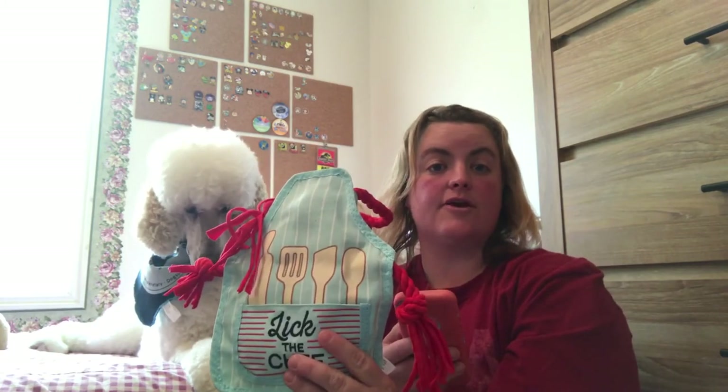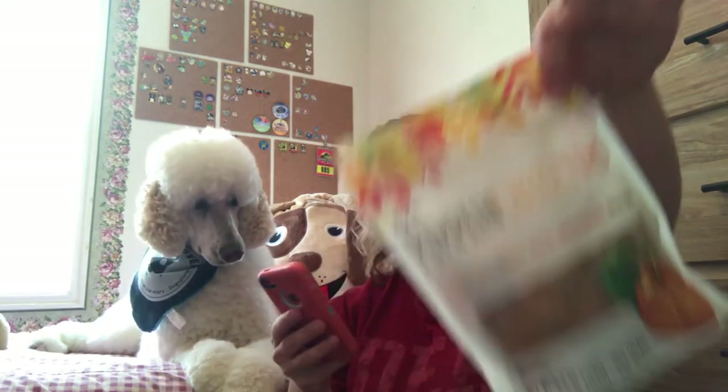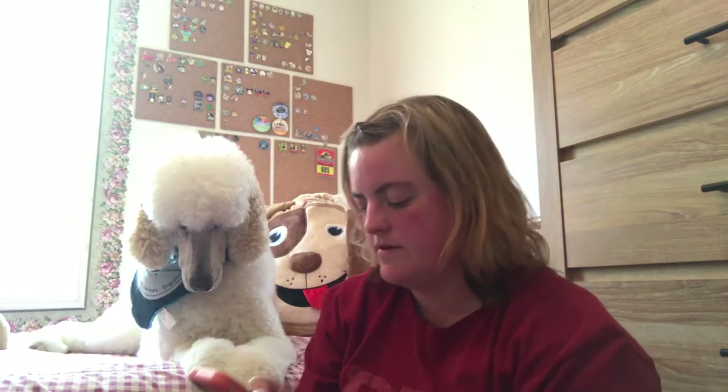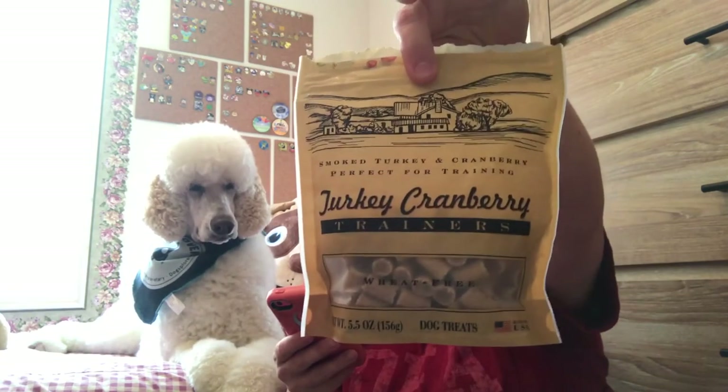The Lick the Chef apron is valued at ten dollars. The Pumpkin Cheesy Yums — seven dollars. The Turkey Cranberry Treats — whoops, sorry, my fingers messed it up, I gotta go back to the top — the Turkey Cranberry Treats are six dollars.